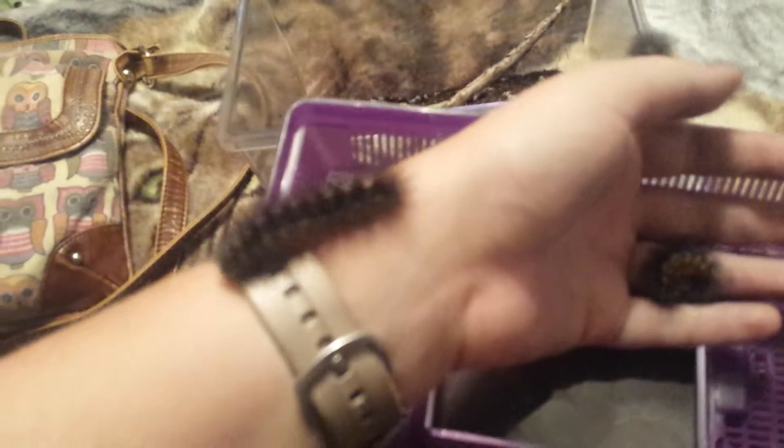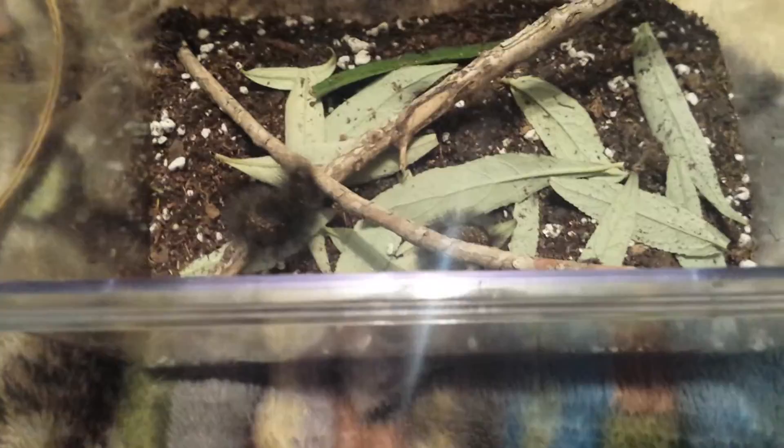I wanted to show you my new pet caterpillars I got today. This one is going to run up my arm probably somewhere. There are three saltmarsh caterpillar moth caterpillars, and let me grab the other one real quick before it goes in my hair.